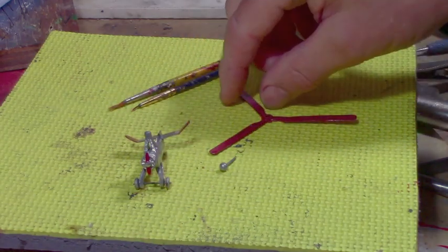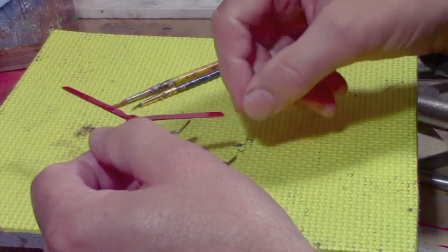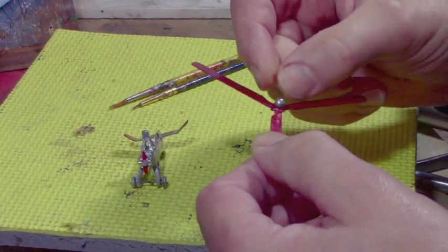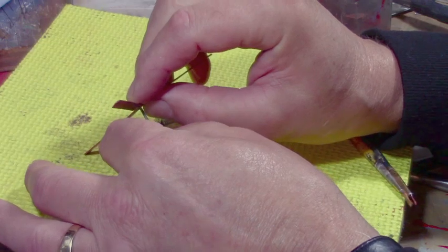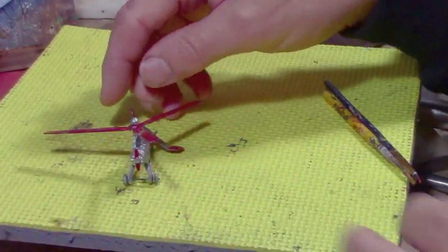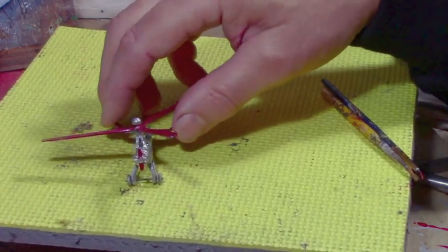The blades need a second coat of paint and they'll go up here. I've redone the top little pin to make it look more authentic, and that's going to go in here like this — sorry, sometimes it's not easy to do with the video running. There we go, and then I just have to clean that up and epoxy it on.